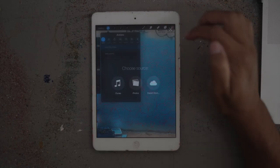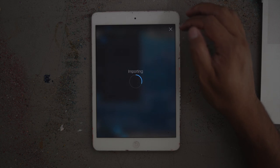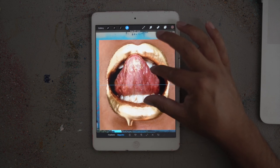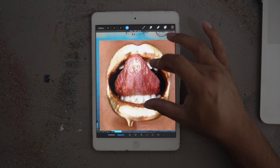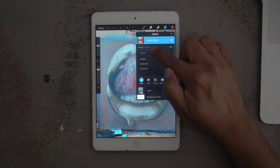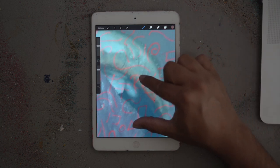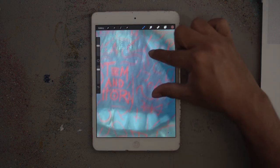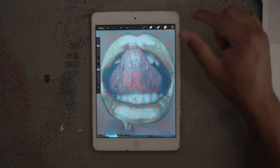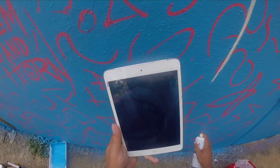Then you open up that photo in Procreate or any other similar program, and you're going to pull in your reference image. Scale it to the size you want it to be. Then we're going to lower the opacity so that you can see the squiggles through your reference image. Now you can see — okay, this squiggle lines up with this tooth, the edge of this lip lines up here. You can see all these points of reference, so when you're putting it on the wall you know exactly where that thing should be — where that tongue should line up, where those teeth should be. It's just a matter of measuring it and putting it on the wall.